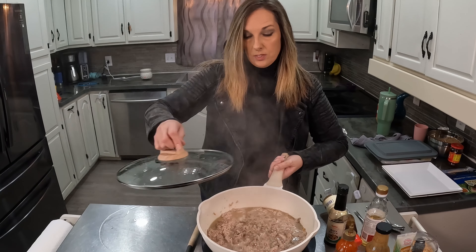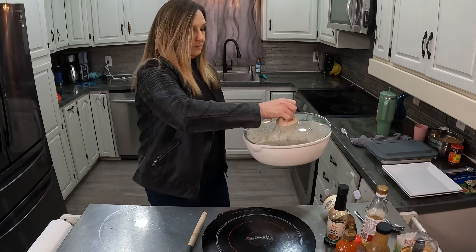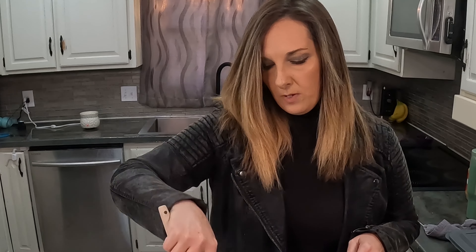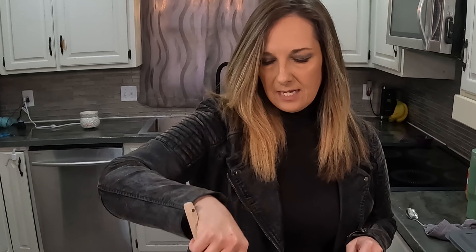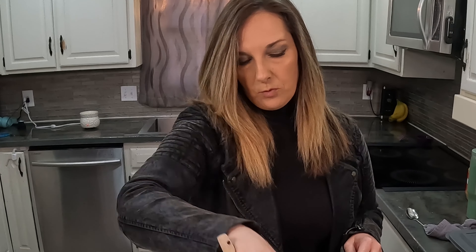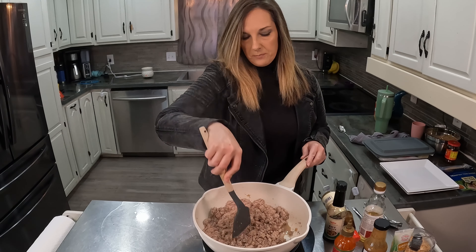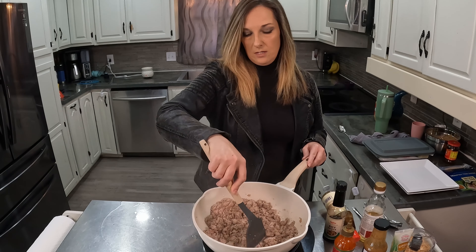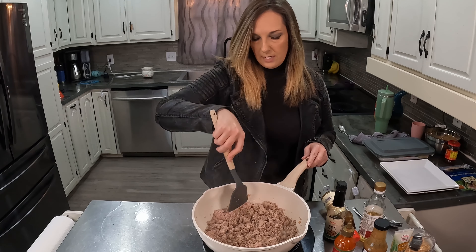I'm going to go ahead and drain this juice. I drained out most of the juice — I did leave in just a little bit, but I wanted a lot of that gone. I don't want this to be runny. I want it to have good flavor in the sauce that we're going to add. So I'm just going to chop this up a little bit, and then once this cooks a little bit more thoroughly I will start adding the sauces.